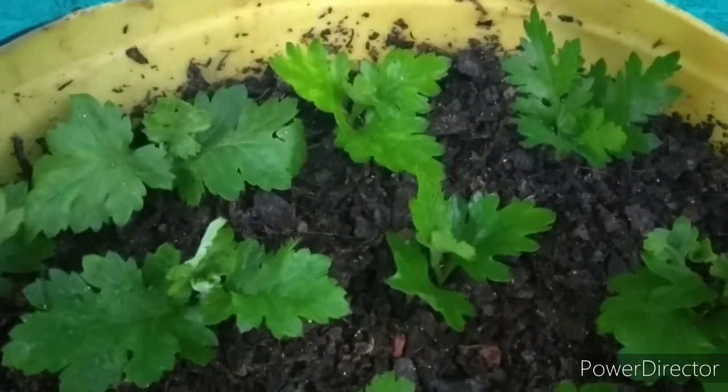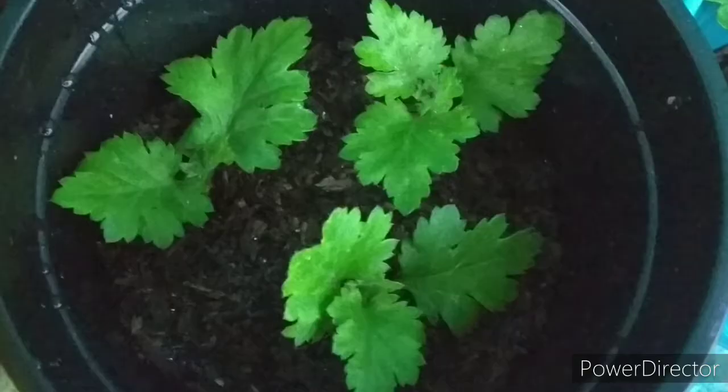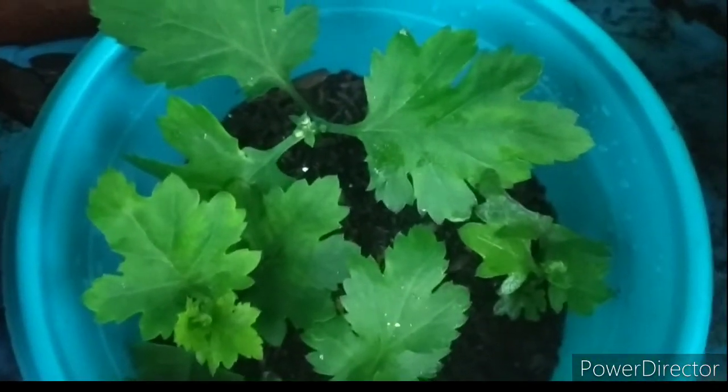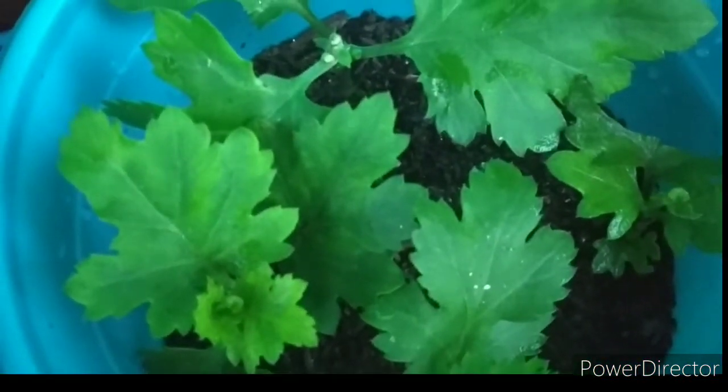Lastly, pinch the growing tips of chrysanthemums when the plants are around 15 to 20 centimeters tall. This produces a full bushy plant with more flowers, as pinching distributes moisture and nutrients evenly throughout the plant. Continue to pinch the tips every two weeks.